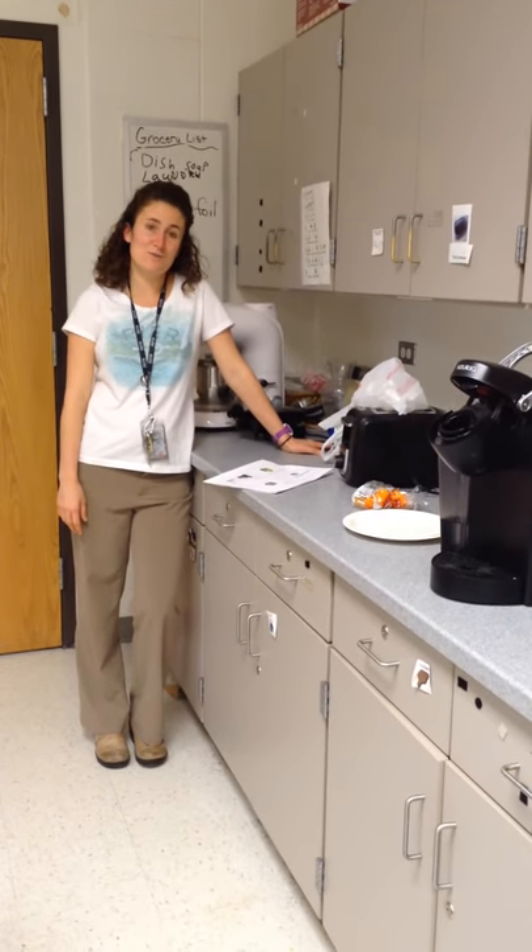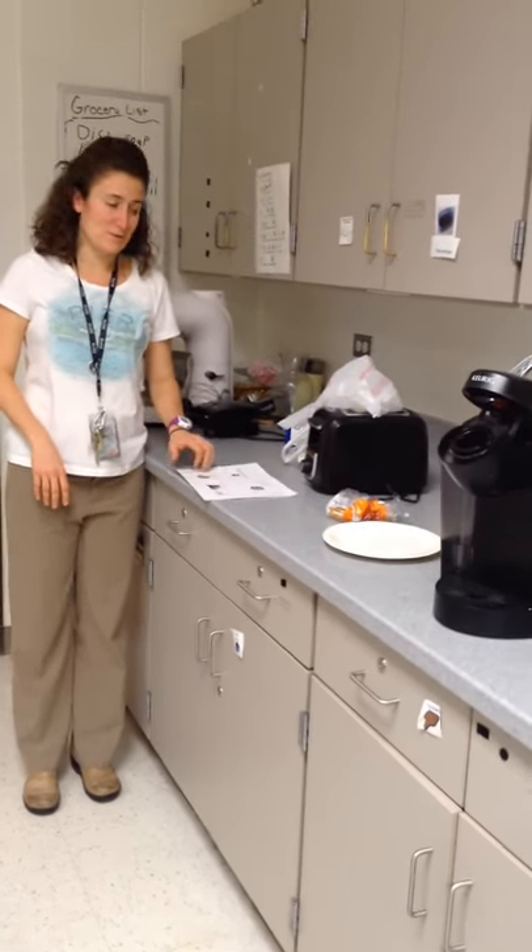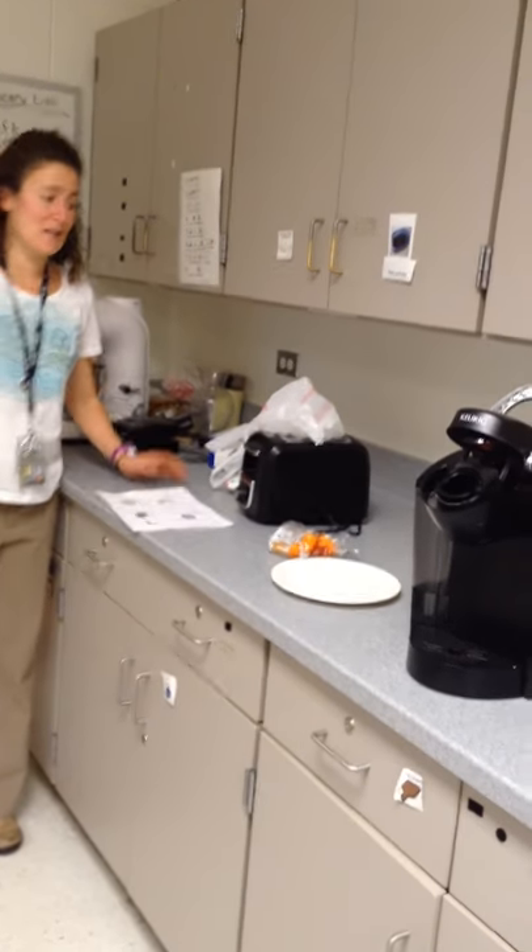This video is about toaster safety. You use the toaster to toast bread or bagels. Safety tip: before you use the toaster, make sure the toaster is not touching anything.